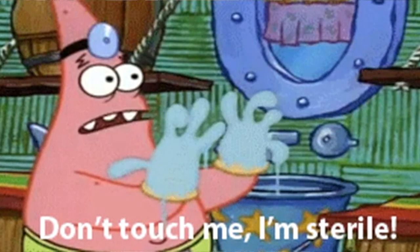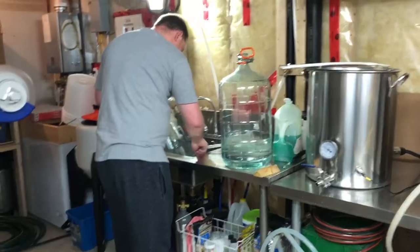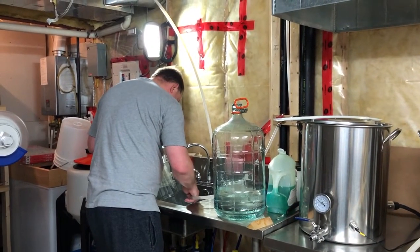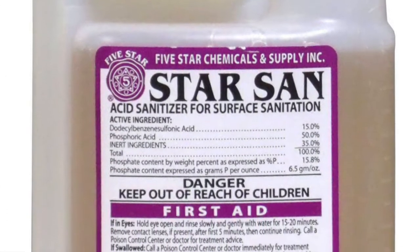The first rule is sanitation, so the first thing we need to do is sanitize all the equipment. Here my son is cleaning the carboys and the kettles. Next we're flushing out all the lines and hoses. We use a brewery wash for cleaning and something called Star San for sanitation. It takes a bit of time to clean everything up but in the end it's worth the investment.